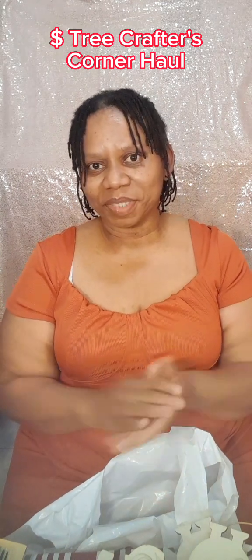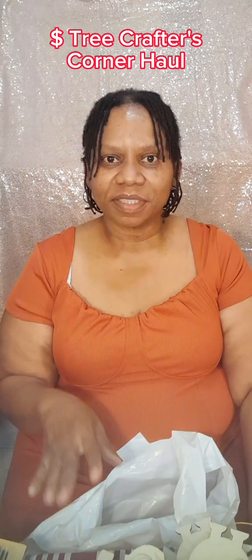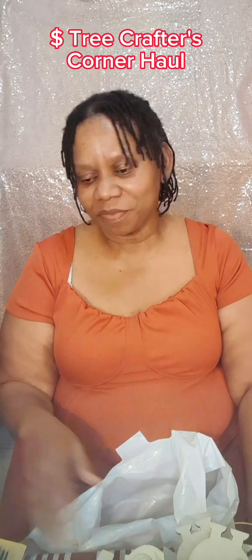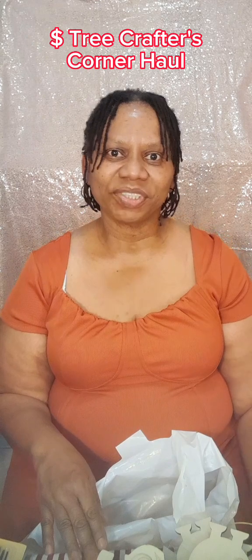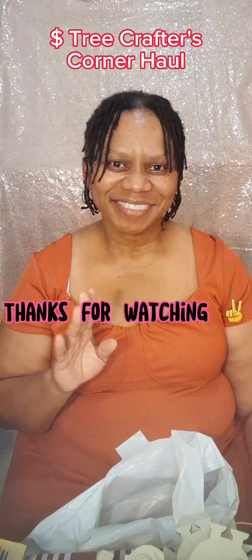If you liked it, please hit the like button, subscribe, and leave a comment — that really helps my channel. Thank you for watching. Please like, subscribe, and share. See you next time. Bye!